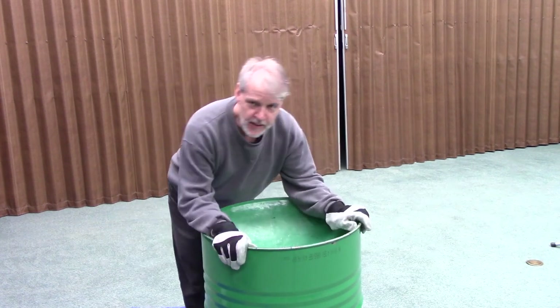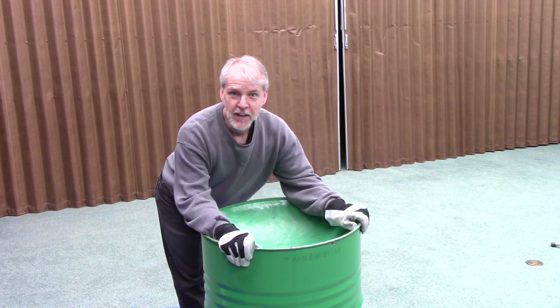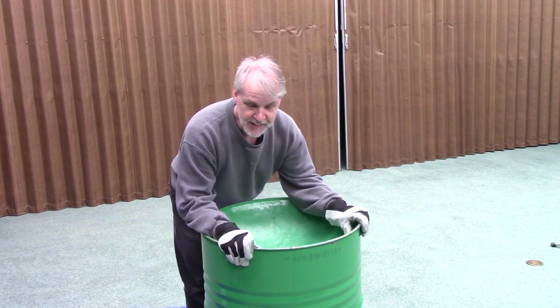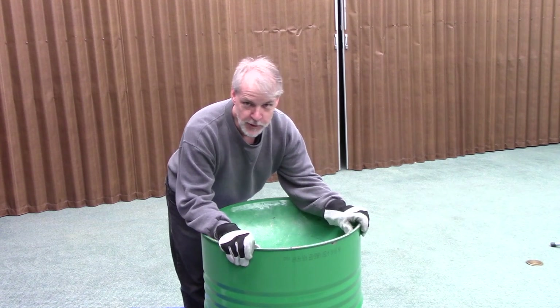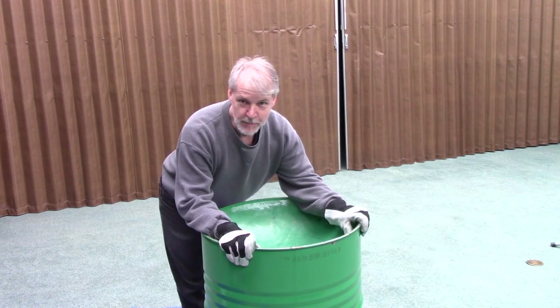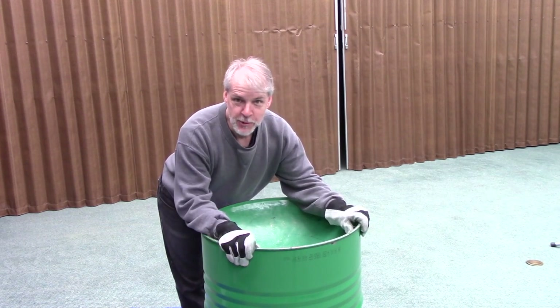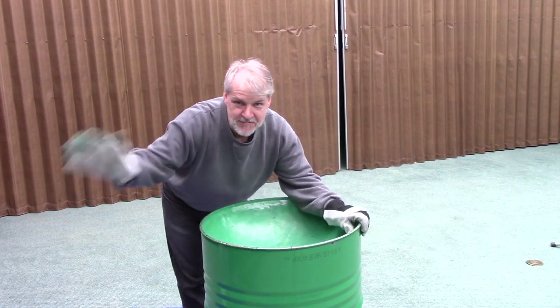We're going to call this thing good tonight and move on to the next step. The next step is where we begin to lay out where the notes are going to be, so it begins to look like a pan. I can't wait for that — I hope you're doing well. Ciao.